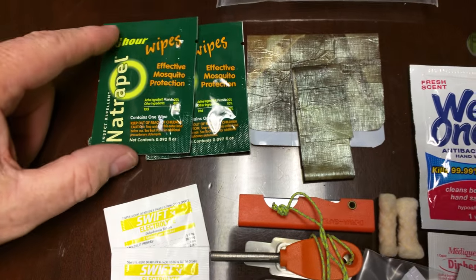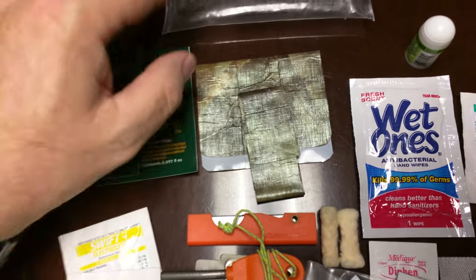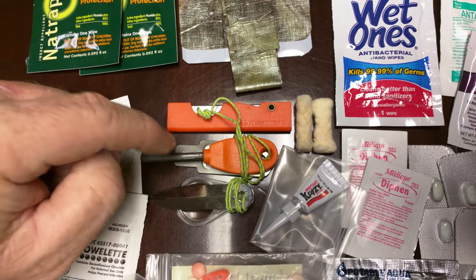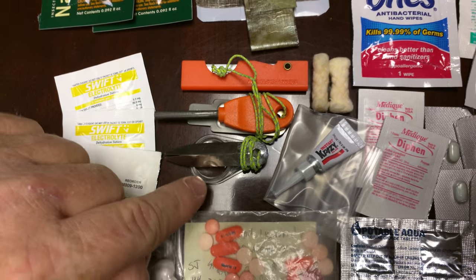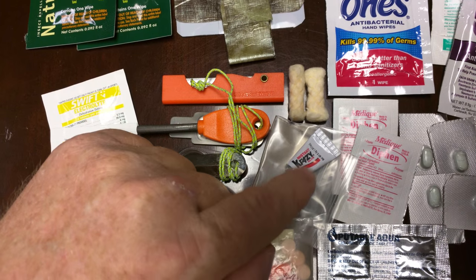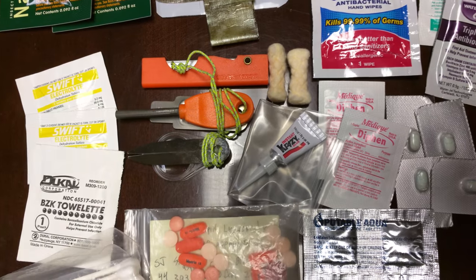I've got bug wipes and a patch kit for my tarp — a really good place to put it in with the med kit, so it's not all just meds, it's like an emergency kit too. I've got a razor blade, fire starter, tick removal, a magnifying glass to start fires, crazy glue — we'll talk about that in a minute — and some fire starter material that fluffs up really well.